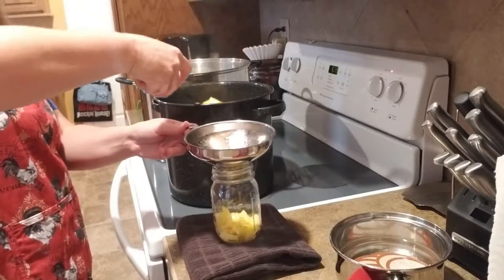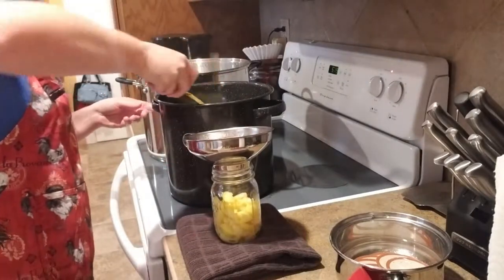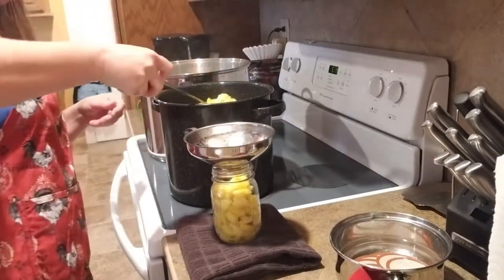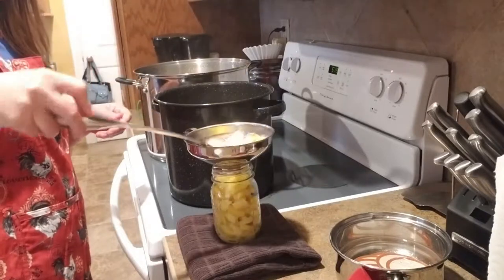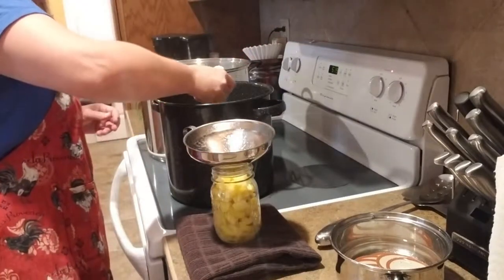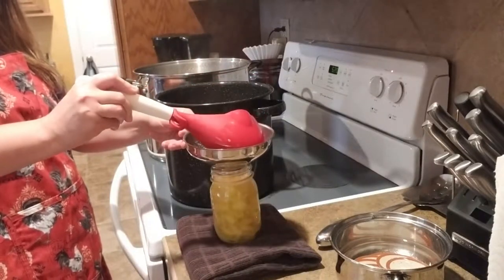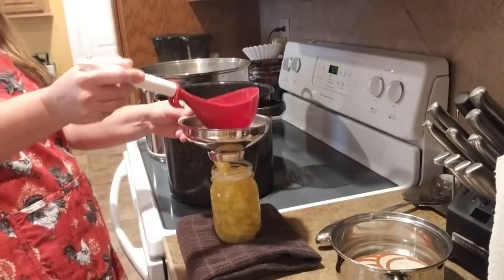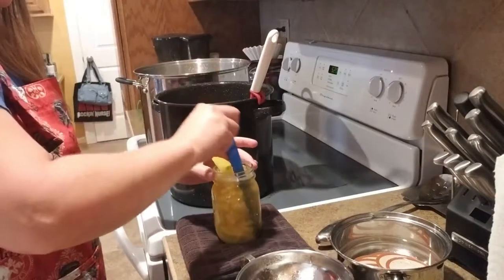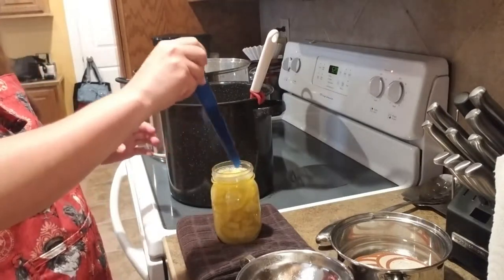I'm not sure how many jars I'm going to get out of this. The recipe says I should get about eight pint jars, but I'm looking at this and I don't think we're going to get eight. We'll see. I'm going to de-bubble — we've got those chunks of zucchini in there — and actually that looks pretty good.